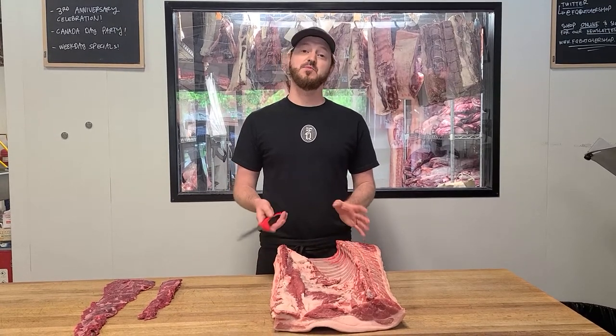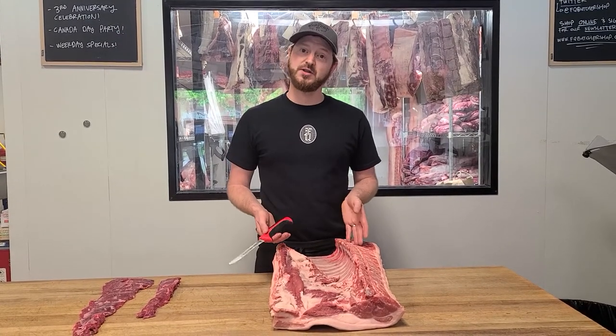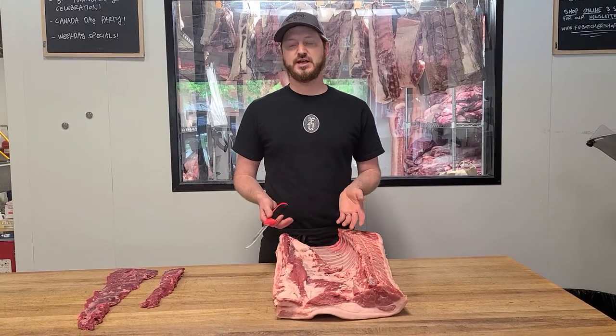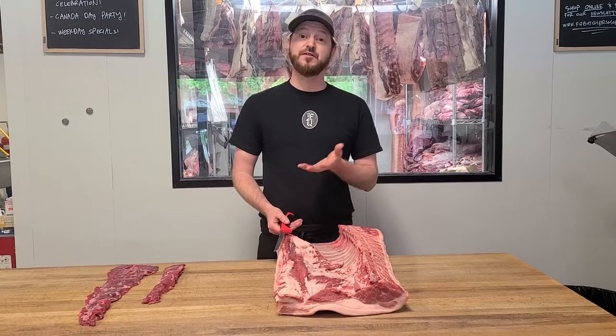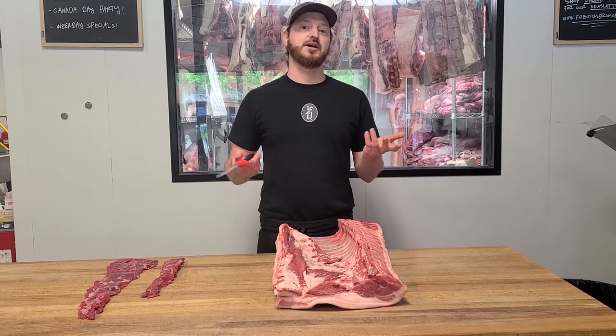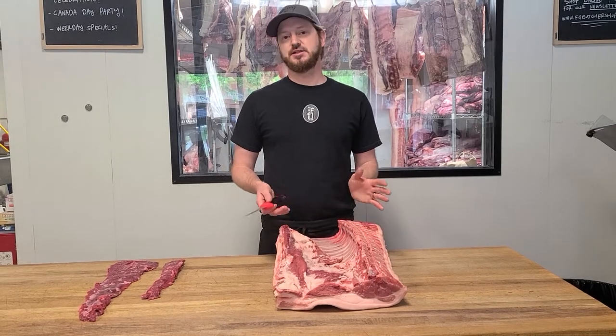Just like all our steaks, you just got to cook it right, you got to let it rest, you got to slice it against the grain and it's going to be amazing. Super popular down in Latin America for good reason — it's just so tasty, so tender. It's the original fajita meat. You can use it for fajitas, tacos, stir fry — it's delicious.